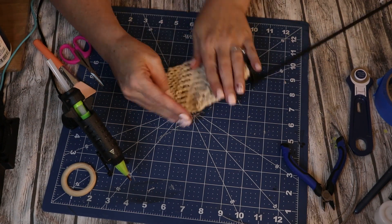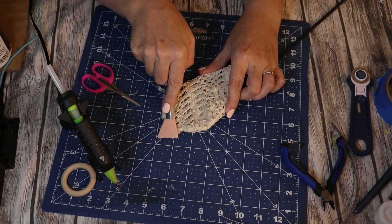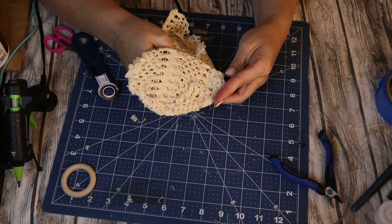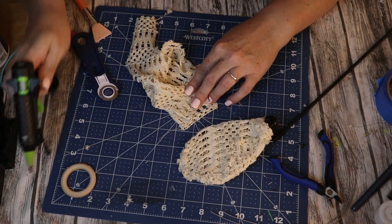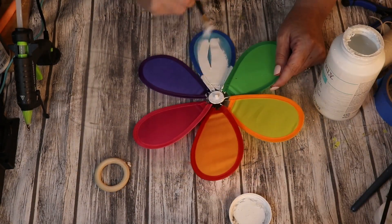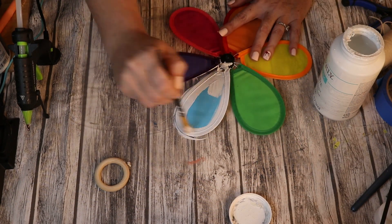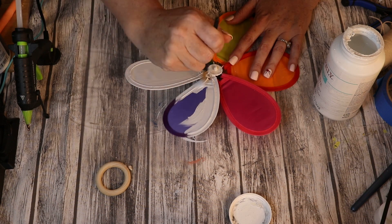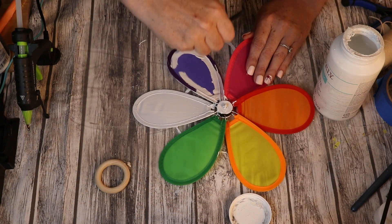I was ending up with way too much hot glue — it wasn't giving me the clean look I was going for. I really tried, but at this point this project was no longer fun, so I just said nope. We'll save the fabric and use it for something else. Luckily I bought two, so I went ahead and scrapped that one. On the second one, I'm just doing a full coat of white paint on both the front and the back. I still hadn't decided if I was going to use that fabric, but I knew that if I did, I'd have to cover the coloring because it would show through.